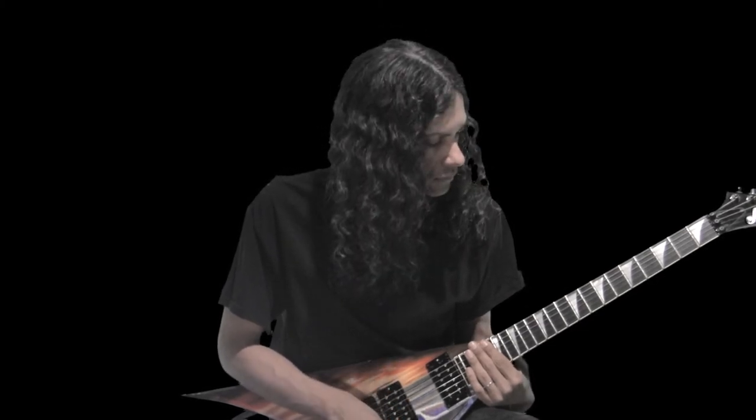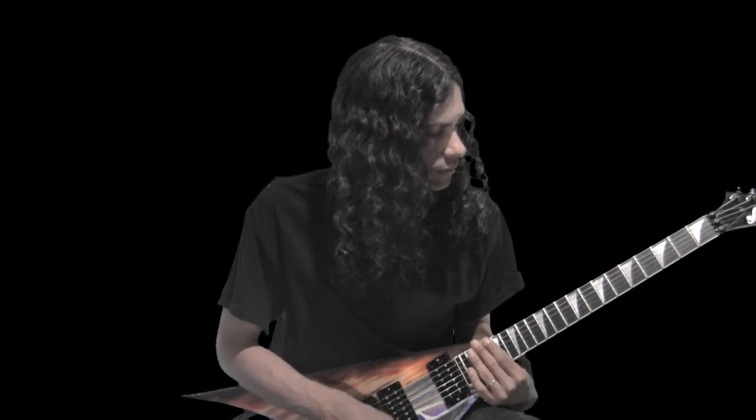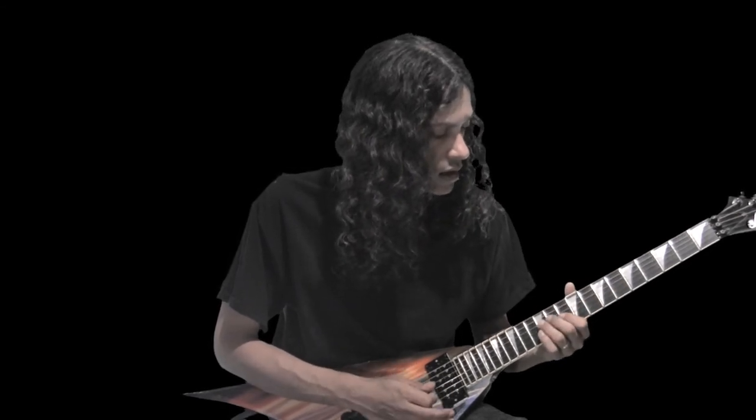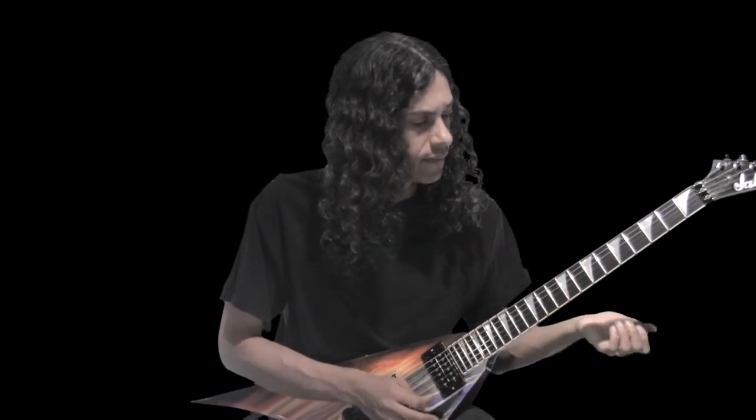That's pretty cool. A tone cluster — if I did E, so we'll do D, D sharp, E, and F.